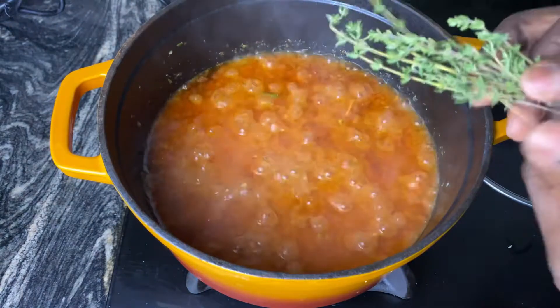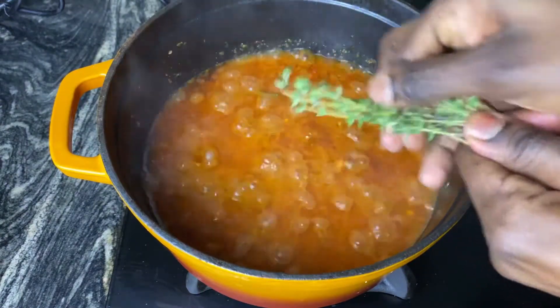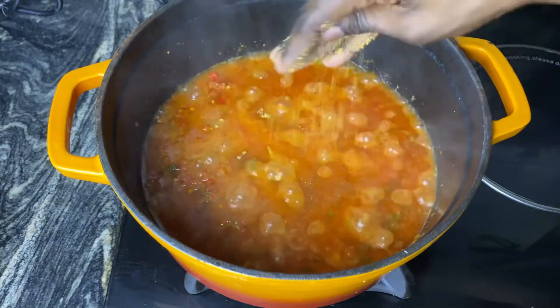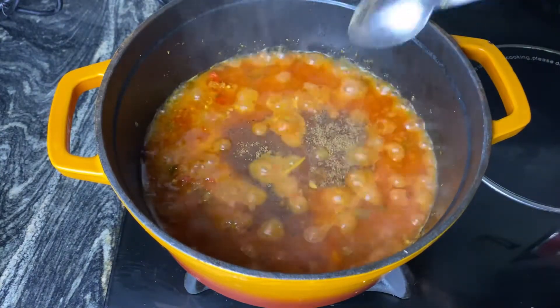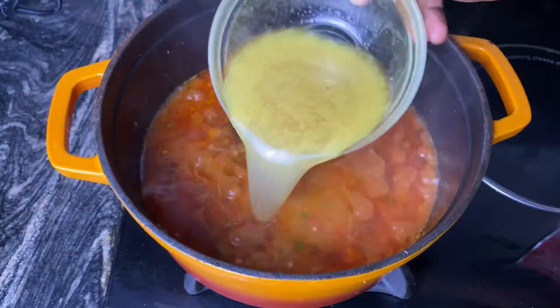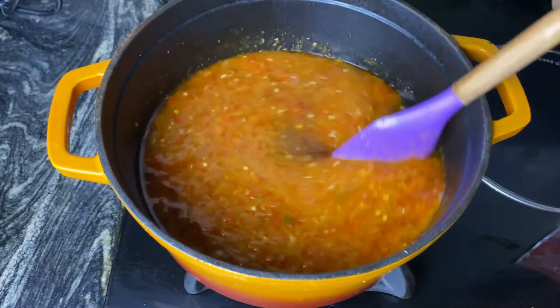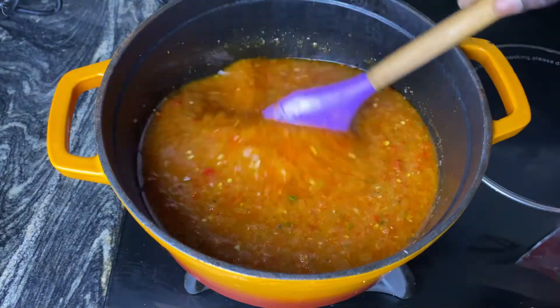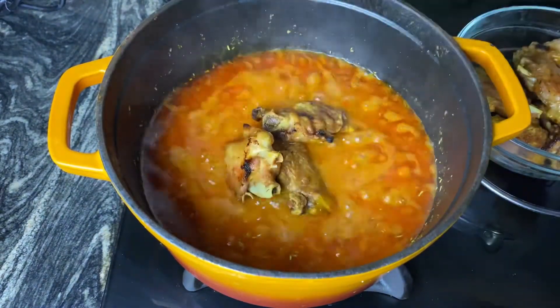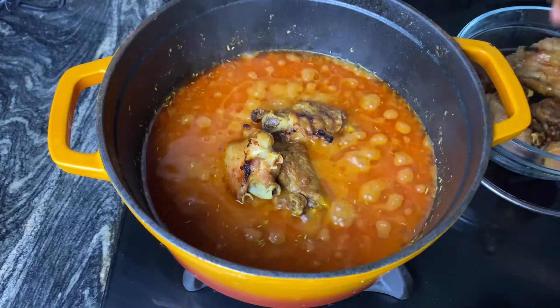If you're struggling to get fresh herbs for any of your dishes, guys, check ShopRite — and they're not even that expensive. A pack is about 850 naira. It gives such depth and such amazing taste and flavor to your dishes. I'm just seasoning with all the seasonings I've listed earlier, and I'm adding my stock. My stock was also properly seasoned and I've covered it and allowed it simmer for an extra 10 minutes.